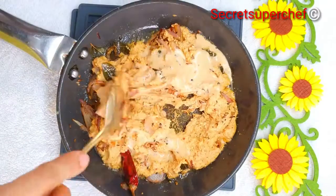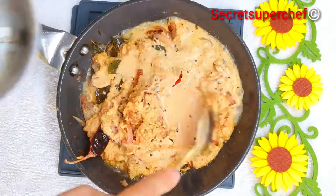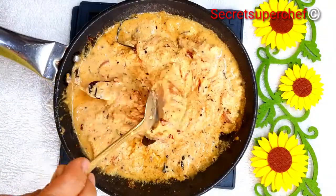Gradually add a little water — do not make it too runny. You can add a little water to the mixer jar and use that water. This should be a nice thick chutney, so do not add a lot of water.